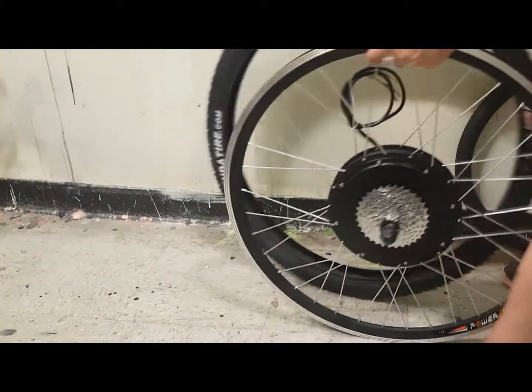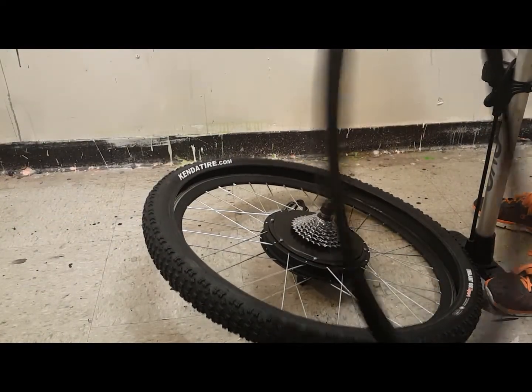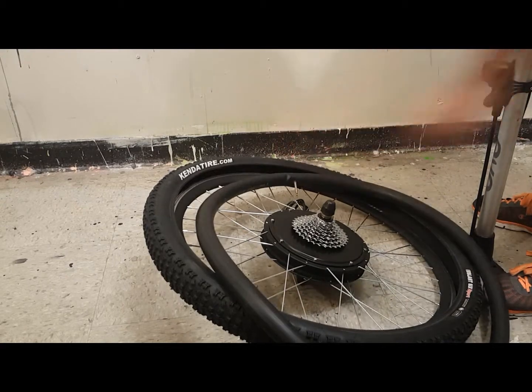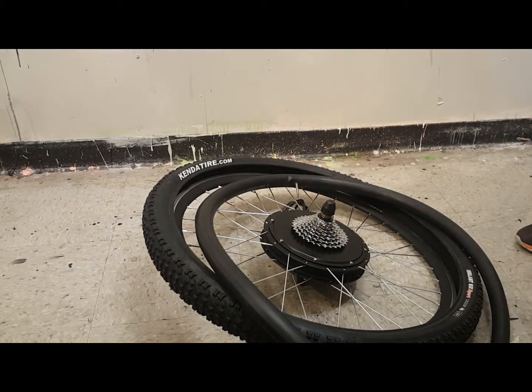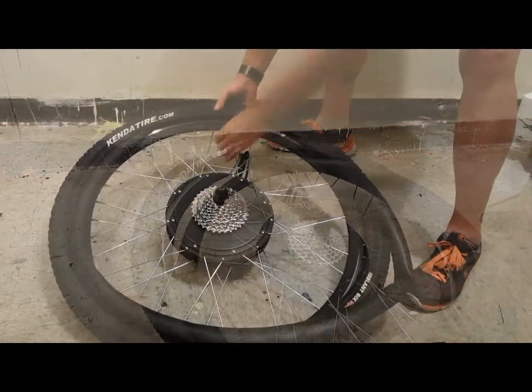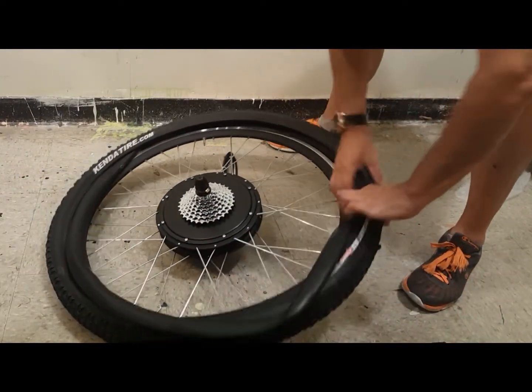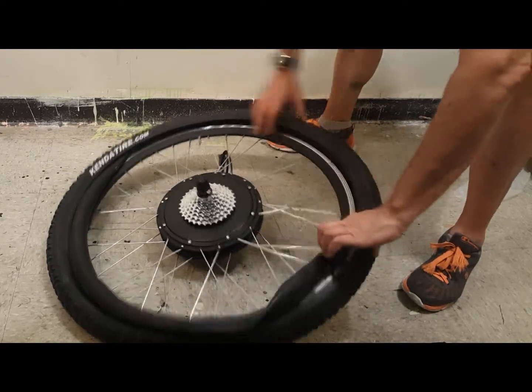Now I'm going to mount the tire on the motorized wheel and install the inner tube. It's very important to partially inflate the inner tube prior to install to ensure a tight fit and prevent pinching when fitting the tire into the rim. Really important — I've blown more than a few inner tubes doing this.